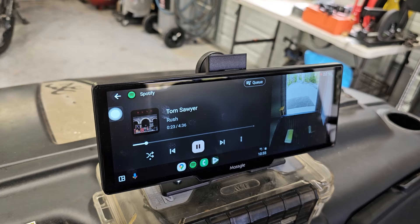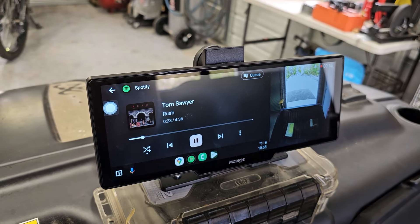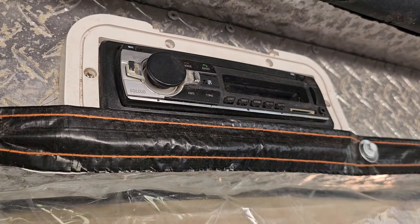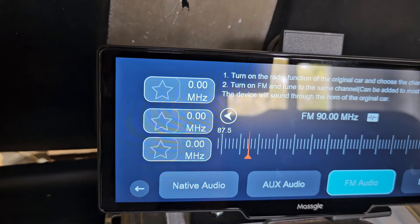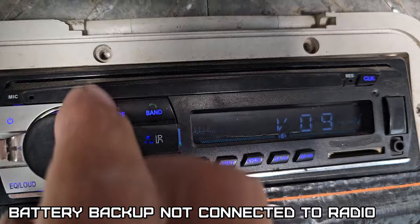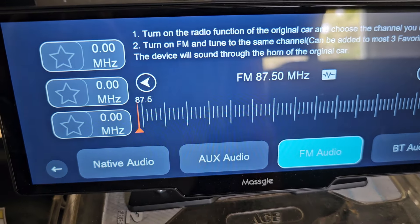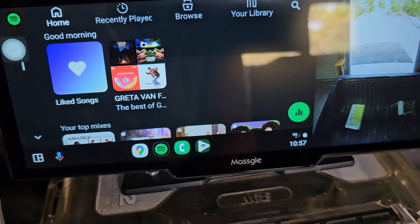So now you can play your favorite tunes while you're in your machine, car, ATV, whatever. Let's configure the FM transmitter to run to the radio. This always starts at 87.5, so let's tune this into 87.5, then go back to Android Auto.